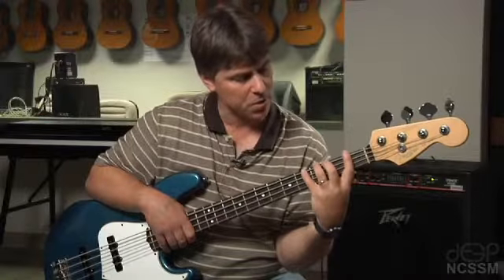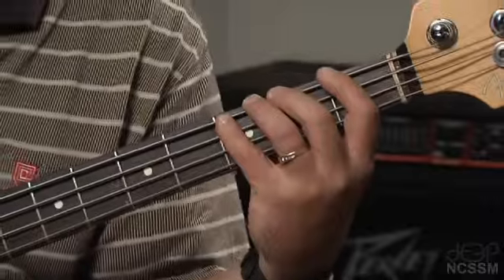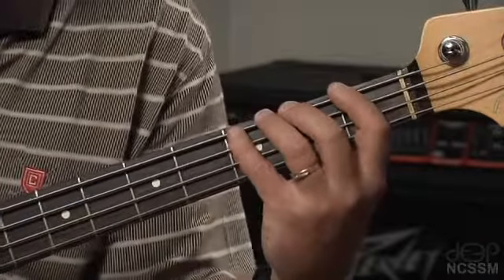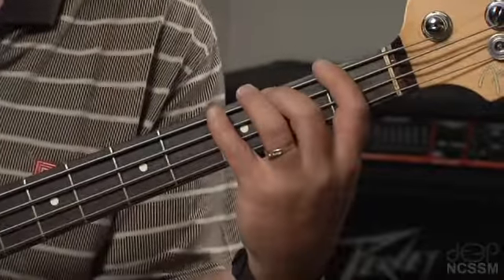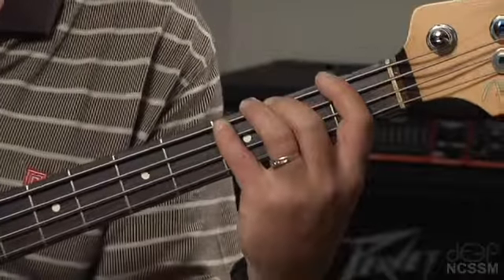That also allows your fingers to sort of spread out in a really comfortable way. Now if you're just starting on the bass, it might feel like a huge stretch to play the instrument. The more you play, little by little, your fingers will get better and better at stretching. Bass players should be using essentially a span of four fingers to cross a span of three frets.